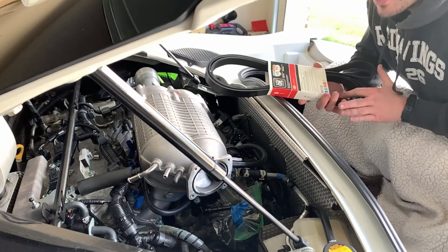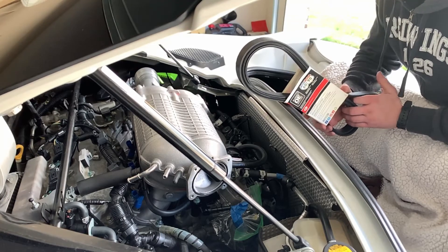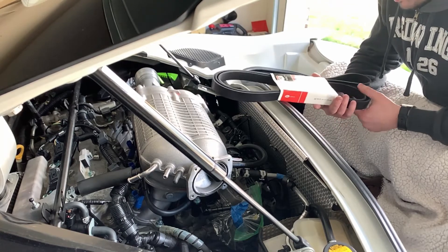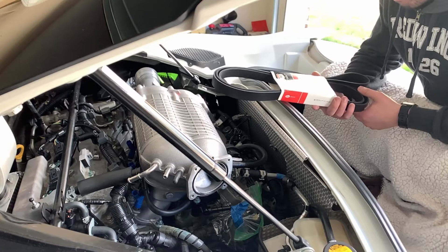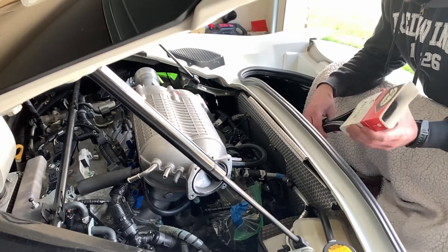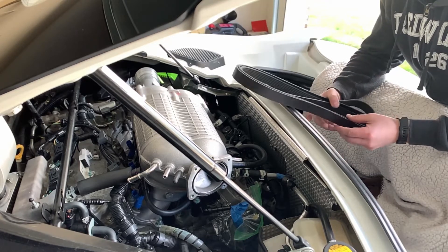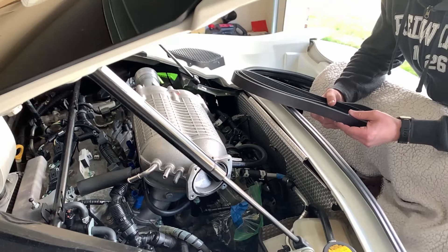Now if the supercharger is in and to spec, I am going to install this belt. First things first, I'm going to take this off — this is also the same belt I got from monkeywrenchracing.com — and I'm going to compare it with the other belt to make sure it is the correct size.